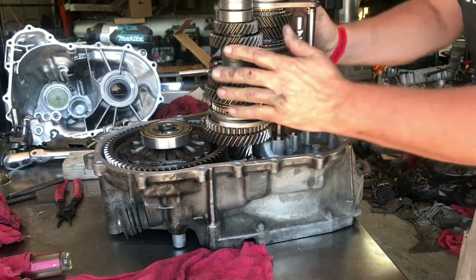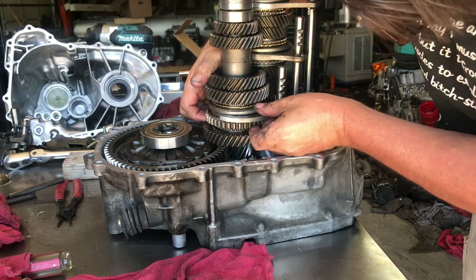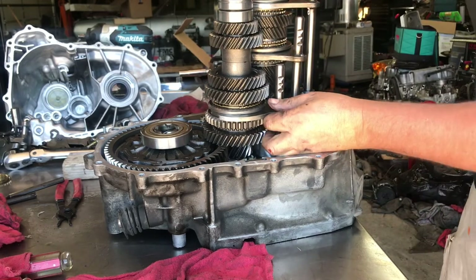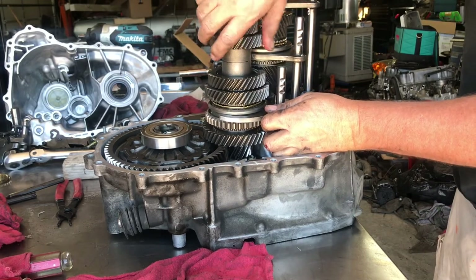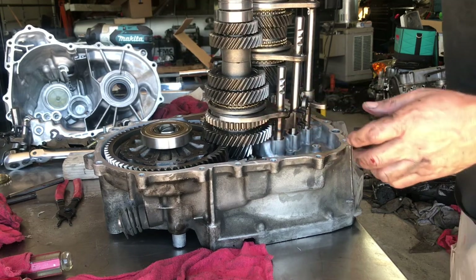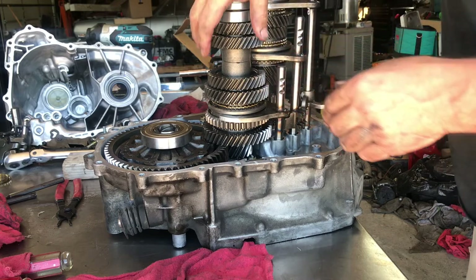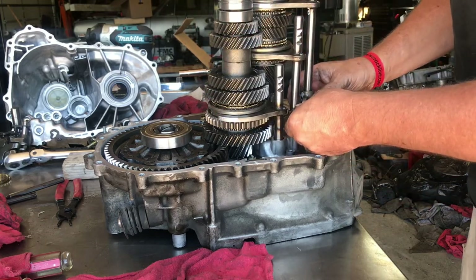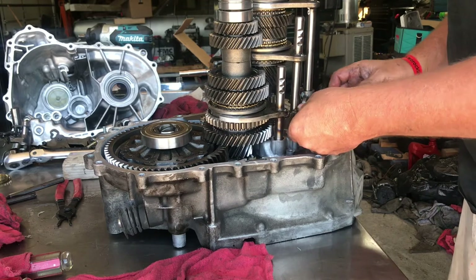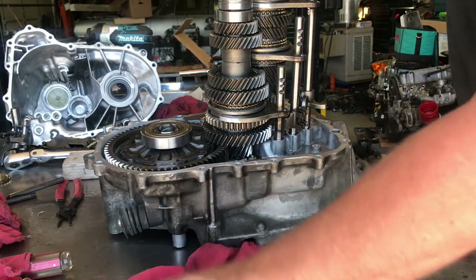Everything is in alignment and it's good. I always try to make sure everything is in neutral just in case I need to spin it — nothing's in a bind, everything's working. We'll prep the top case, put the shift mechanisms on it and the reverse gear so you guys can see how they go, then prep the case, put some sealant on it, bolt it back together, and show you what it looks like done.